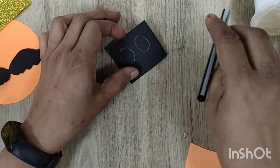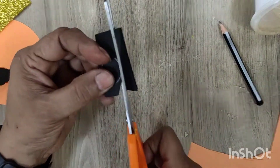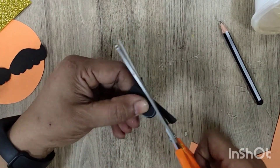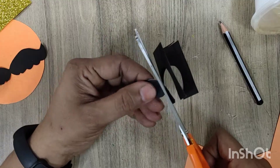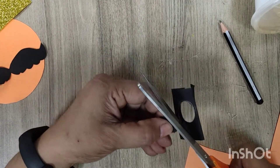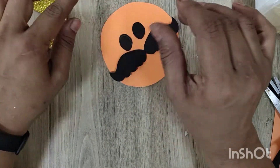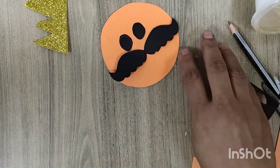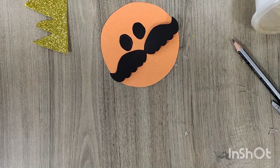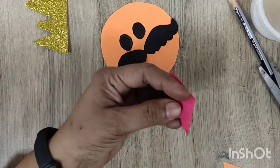Now draw two circles or ovals from the black sheet and cut them down for the eyes. Paste them — first place all your cut materials.